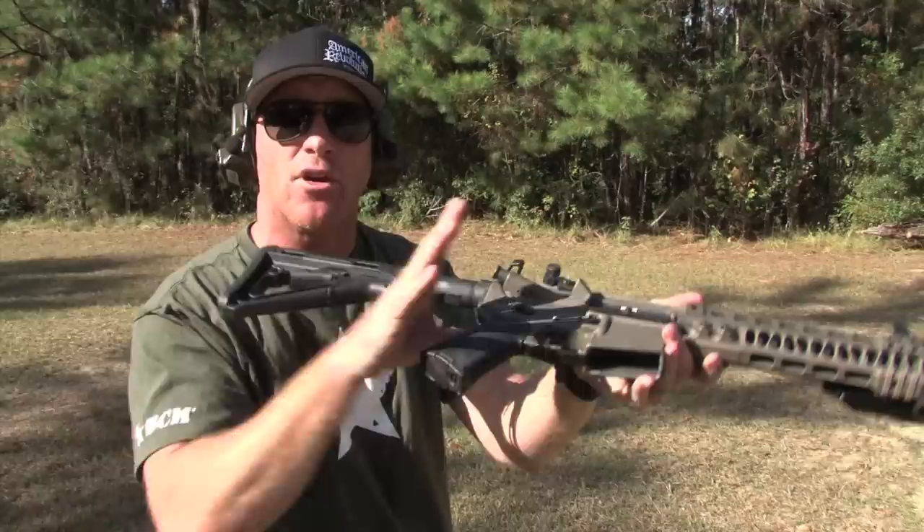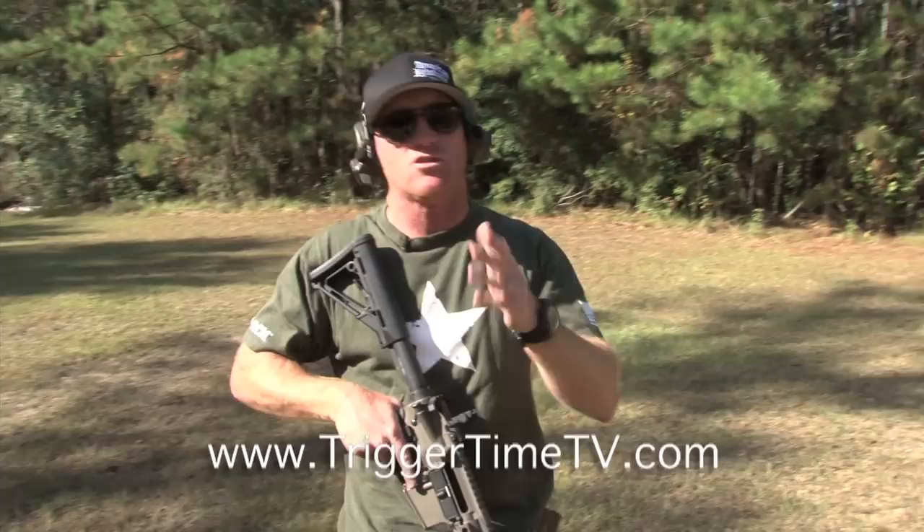As I return back to wherever I'm going — my car, wherever — again, a safe carry. Long finger on the side, applying steady upward pressure. So those are just some basic skills you need to know with a carbine, an AR-15, an M4, any long gun in my opinion. Get out there and practice your manipulations. We'll see you on the range.